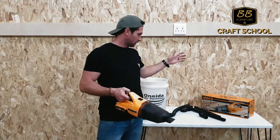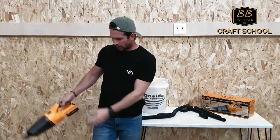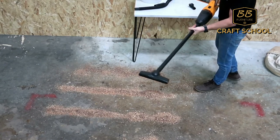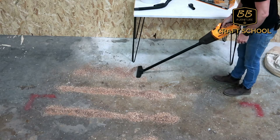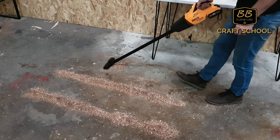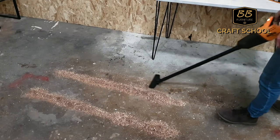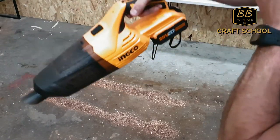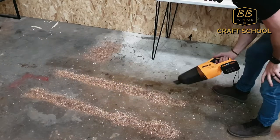Now I'm going to do a few more tests with the different attachments and see how much it can hold, using planer shavings I'm going to spread out on the floor. First I'm going to use this floor nozzle and see how effective it is. That's pretty great — and this thing is almost completely full and it still had a lot of suction power.